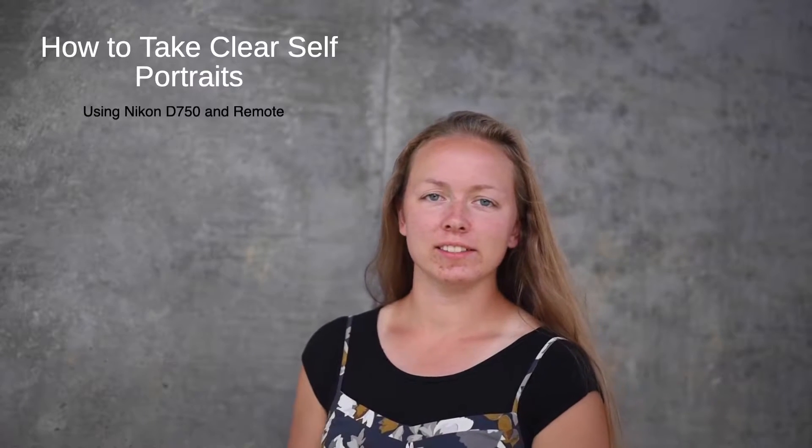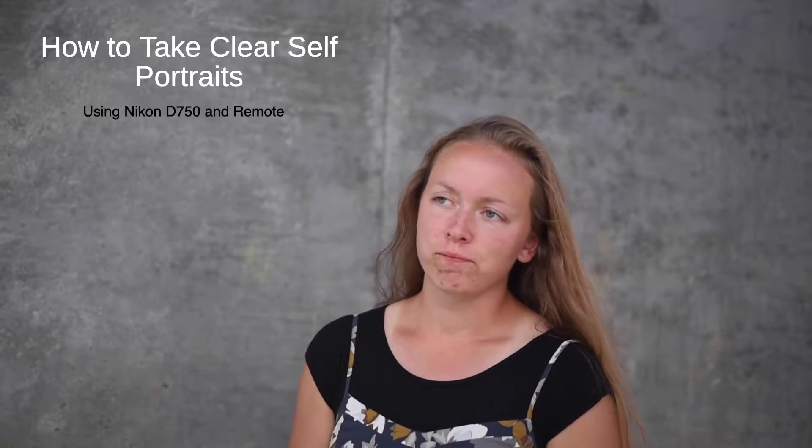Hello everyone, this is my Tip Tuesday for today. I'm going to talk to you about how to do self-portraits and focus clearly on yourself, by yourself.